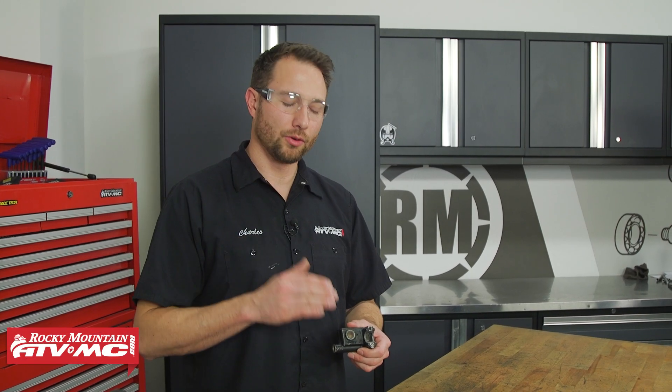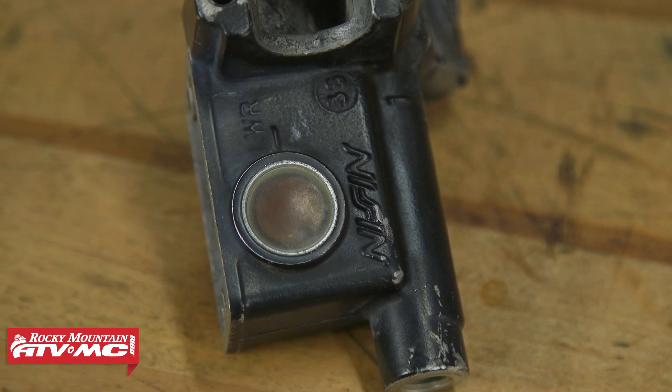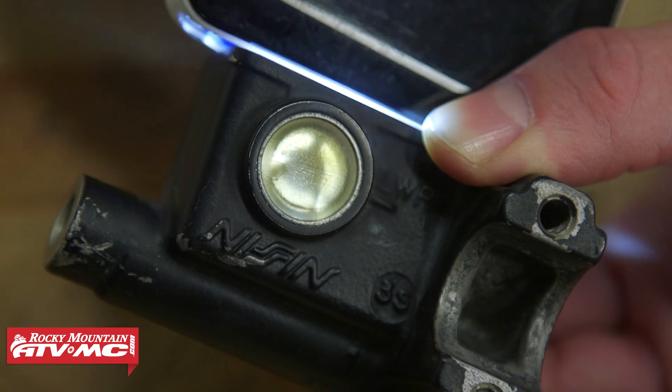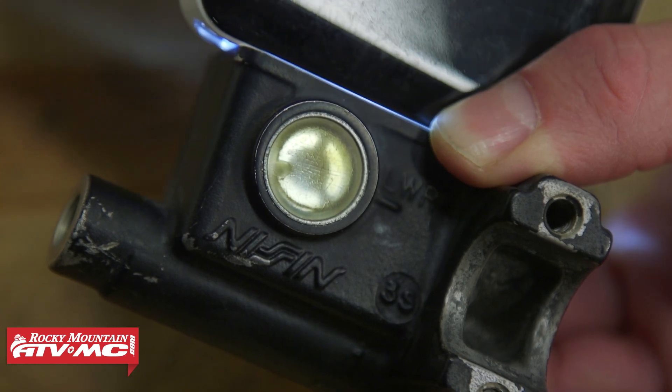Hey guys, we're in the shop today working on an older master cylinder. We've got a sight glass that's all clouded up, but if you have one that is either cracked or broken, these are actually pretty simple to replace.